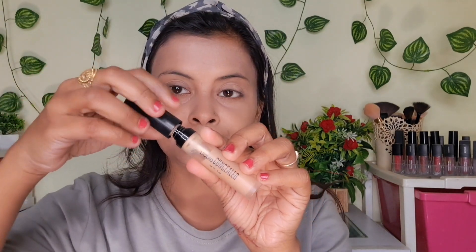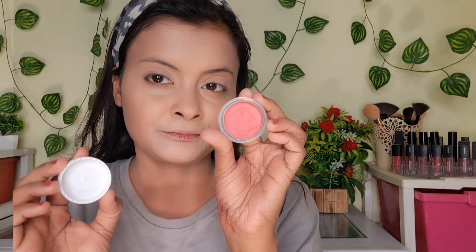I have blended it with my beauty blender, blending it two times. Next I have used Swiss Beauty Concealer because I needed higher coverage — this foundation's coverage is very low to medium. I then blended the concealer with my blender using a very small amount of product.